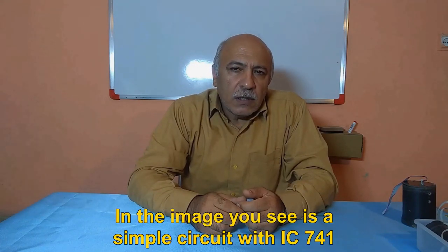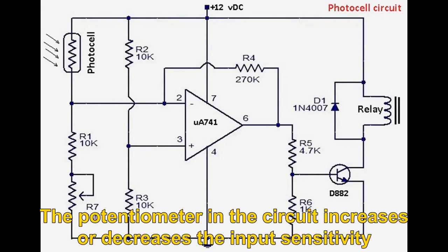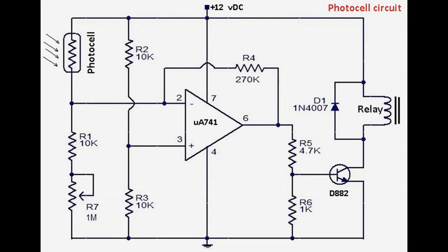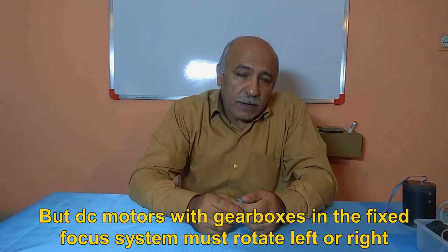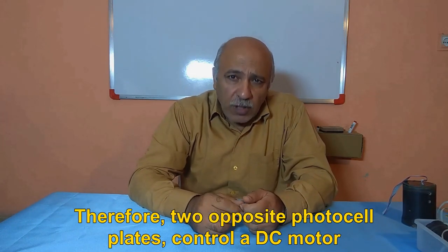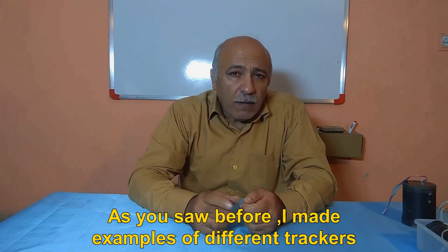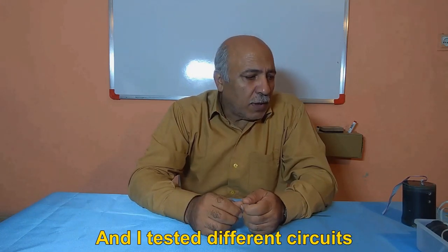In the image you see is a simple circuit with IC-741. The potentiometer in the circuit increases or decreases the input sensitivity. But DC motors with gearboxes in the fixed focus system must rotate left or right. Therefore, two opposite photocell plates control a DC motor. As you saw before, I made examples of different trackers and tested different circuits.